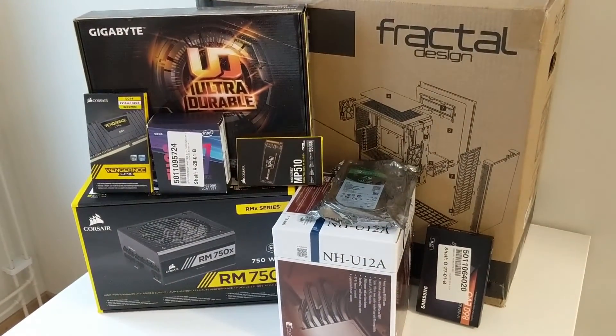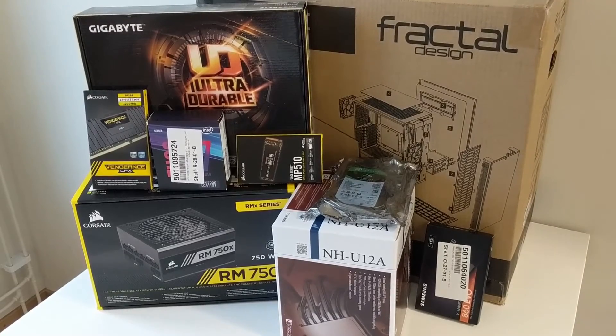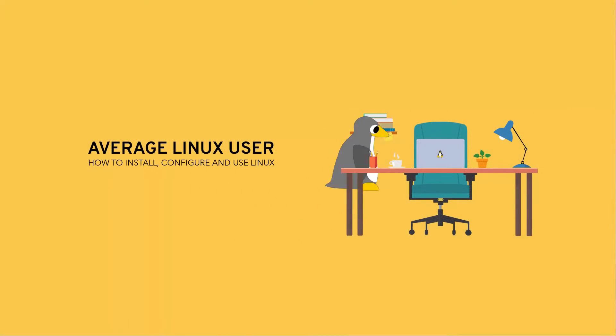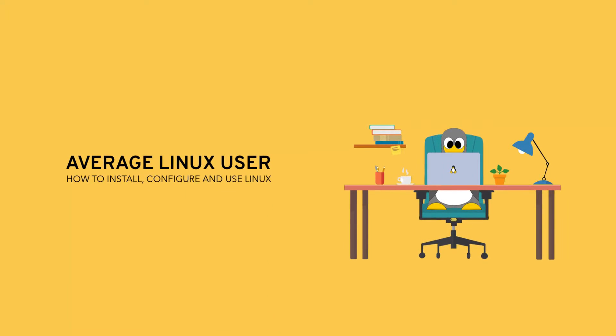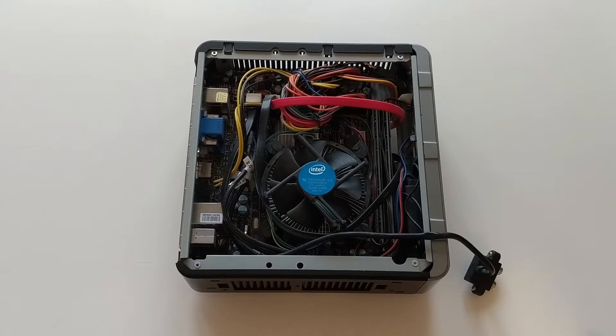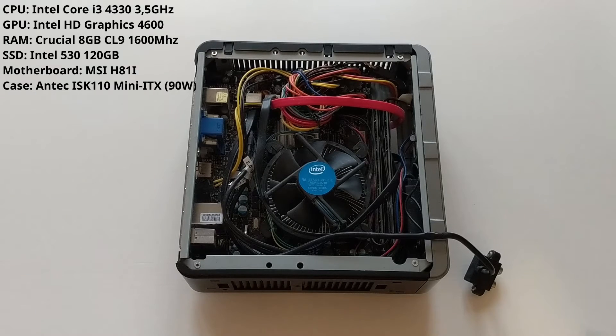This is my old Linux computer and this is my new Linux computer. Let's assemble it. This computer is now 5 years old and it was already on the lower end when I bought it. It has an Intel Core i3 inside, built-in graphics, 8GB of memory, and as you can see, a mini-ITX motherboard.